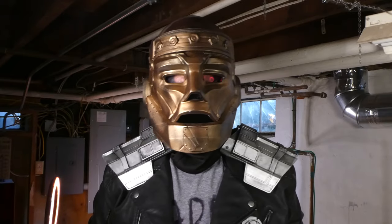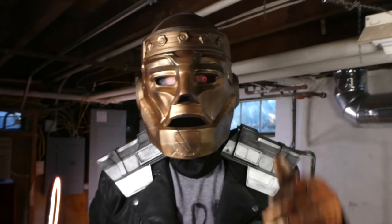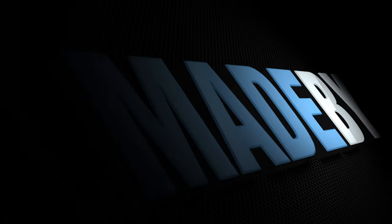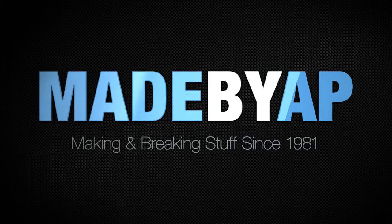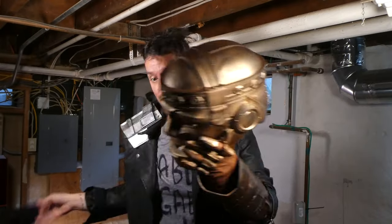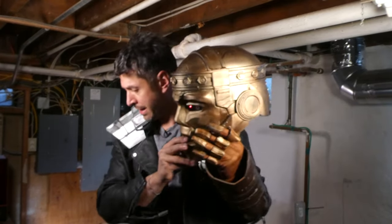What up everybody? It's Robot Man and today I'm going to show you how I was made. Just kidding, it's me AP. I love the series Doom Patrol on HBO Max. It has great cast, fun, acid trippy storylines and it's really just a great watch. One of my favorite characters is Cliff Steele, aka Robot Man, played by American treasure Brendan Fraser. He's an F-bomb dropping, no nonsense, no care in the world robot with a heart of gold. So in preparation for New York City Comic Con this year, I decided to add Robot Man to my cosplay collection.